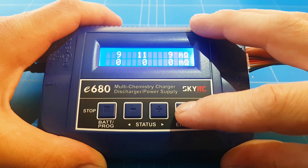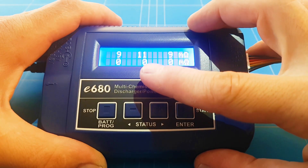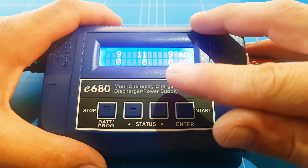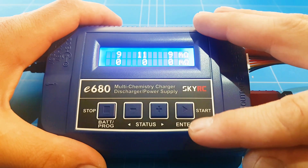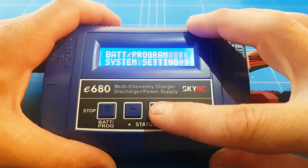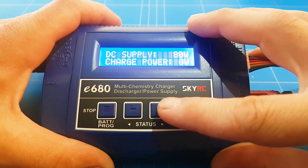You can check battery resistance — the second cell is a little bit higher, so it's just a little bit more damaged compared to the first and third cell. But it's very nice that you get that function to see the internal resistance. System settings are always nice to check too.